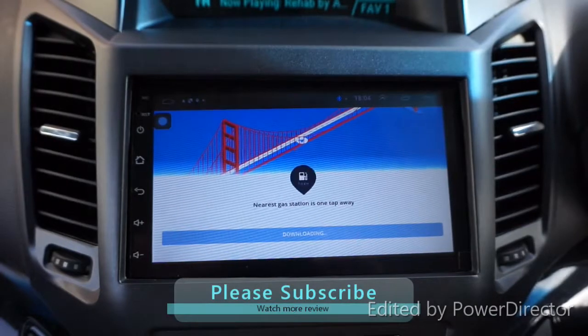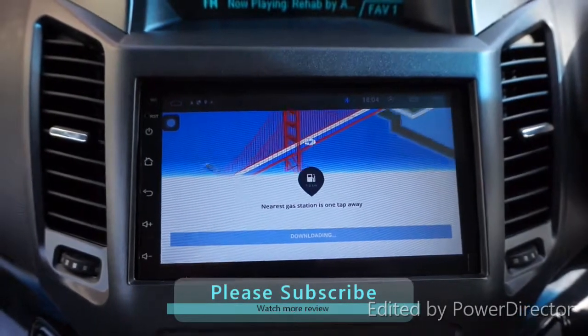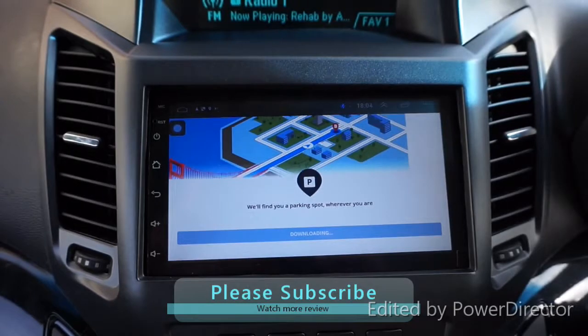If this video helps you, please leave a comment below, like it, share it, and don't forget to subscribe. Thank you for watching, bye bye.